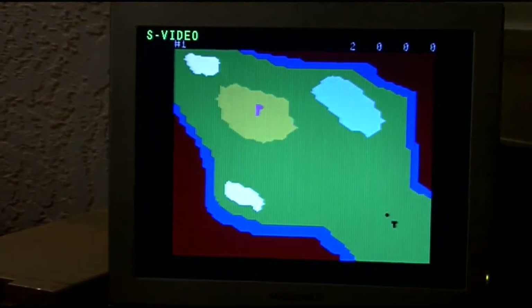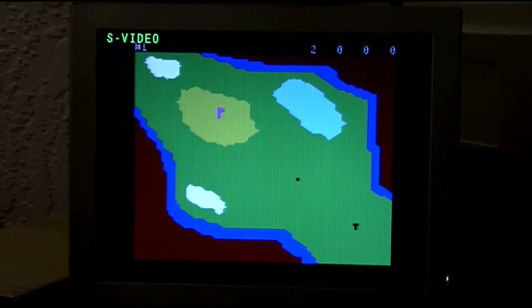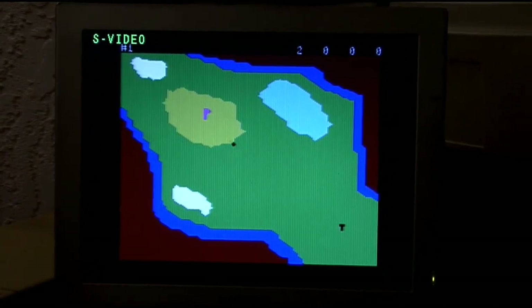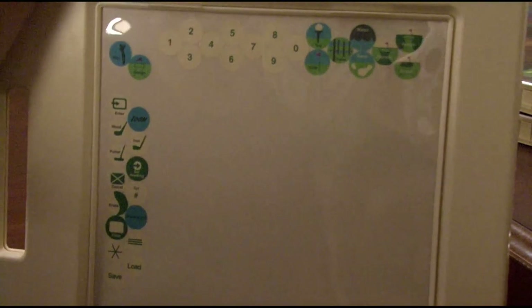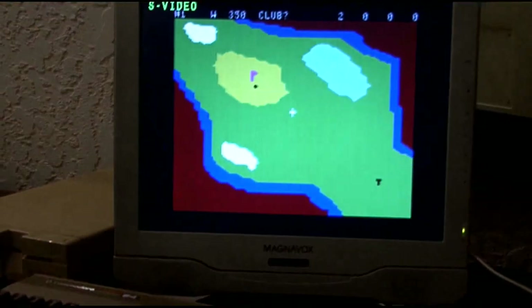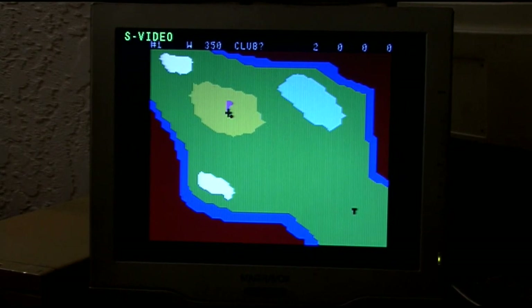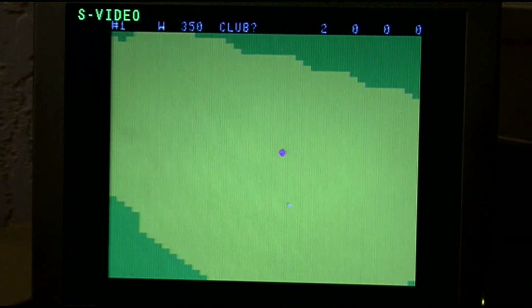Enter to swing. It doesn't show your golf club or your swing, it just shows the ball moving. And we're on the green! Now to putt it in I have to zoom in to the hole. You hit zoom and it gives you a cursor which you position with your finger to say between the hole and the ball. Enter, and then you zoom in.